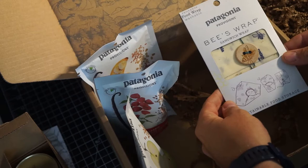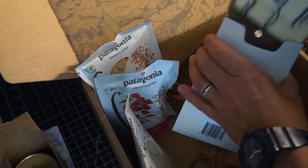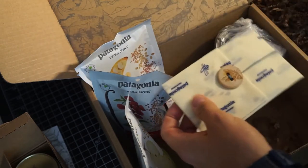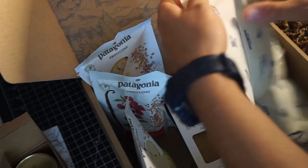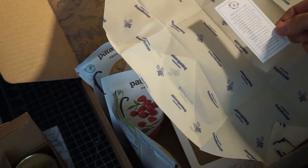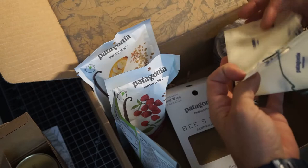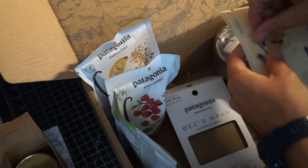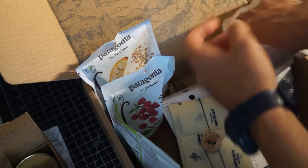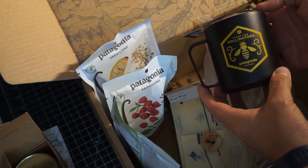There's these beeswax sandwich wraps. Little instructions of care. I've seen some of these before in the store, but I've seen one with this handy little wrapping bit. Then you get a coffee mug — plant for pollinators.